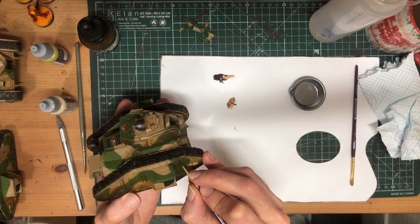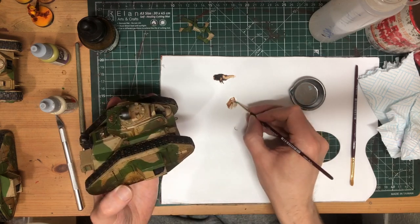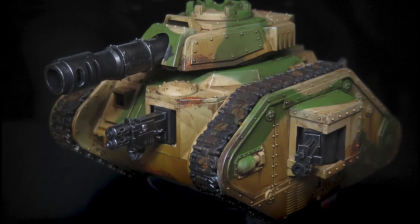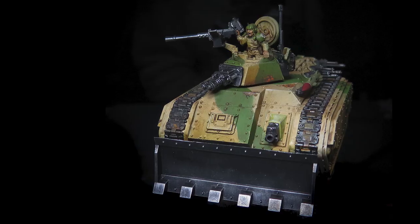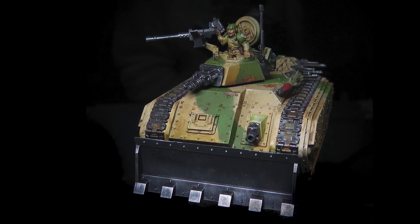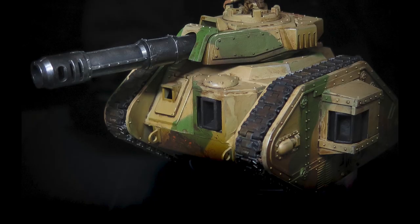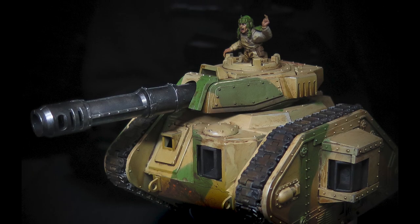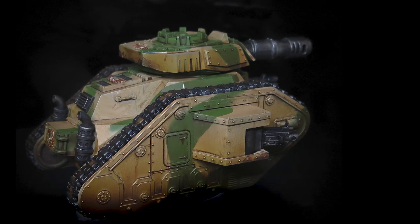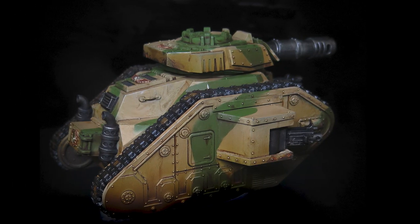Check my video on the Eldar Fire Prisms for a deep dive on that one. And that's it — good-looking tanks in no time at all. As always, let me know if you have any questions, come join us over on Discord at the link below, and of course, a massive thank you to the patrons that support me over on Patreon and allow me to spend time making these little videos for you. Thanks, and I'll see you next time.